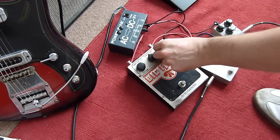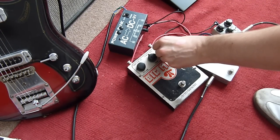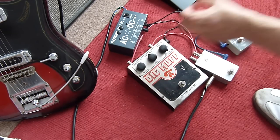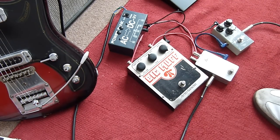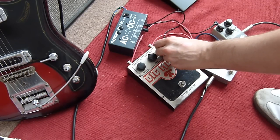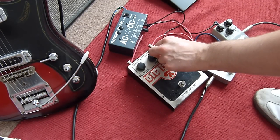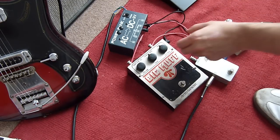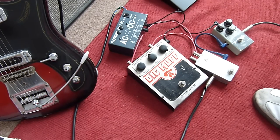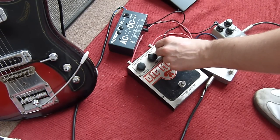It sounds a bit crap. It sounds pretty much the same from about 11 or 12 o'clock all the way up — that's all of your gain, all of your sustain.